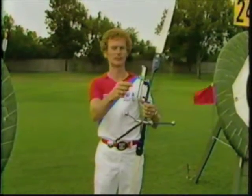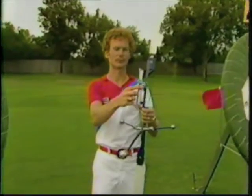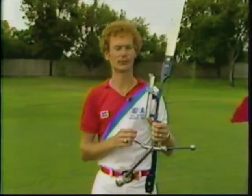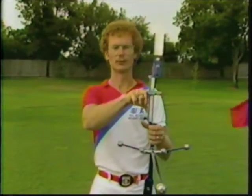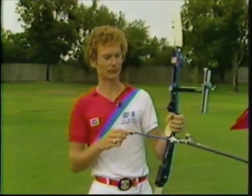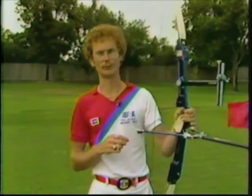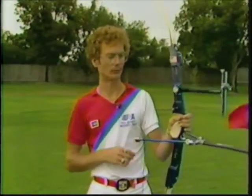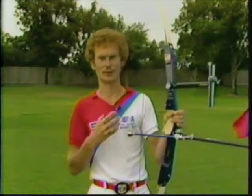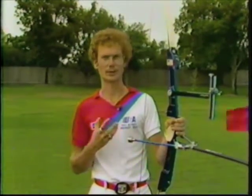"We have a sight which is movable for your elevation — the sight pin, which is what we aim with — and there's no magnification to the sight. There's no level for leveling the bow. The stabilizers actually control the bow movement so that it can give an arrow a truer flight, and they're also shock-absorbed to take the shock out of the initial release of the arrow."